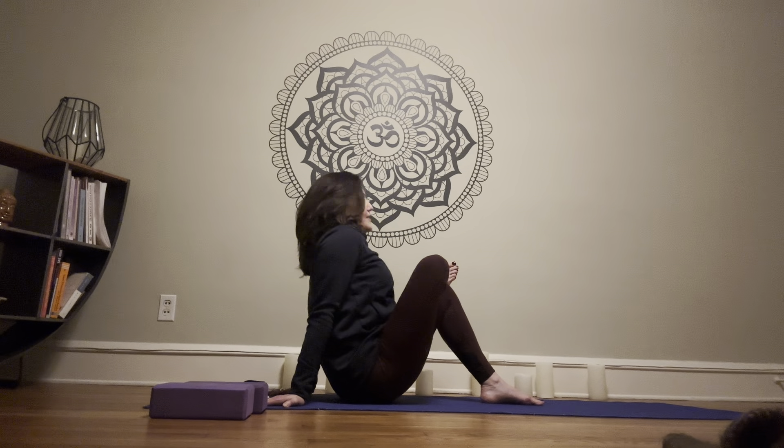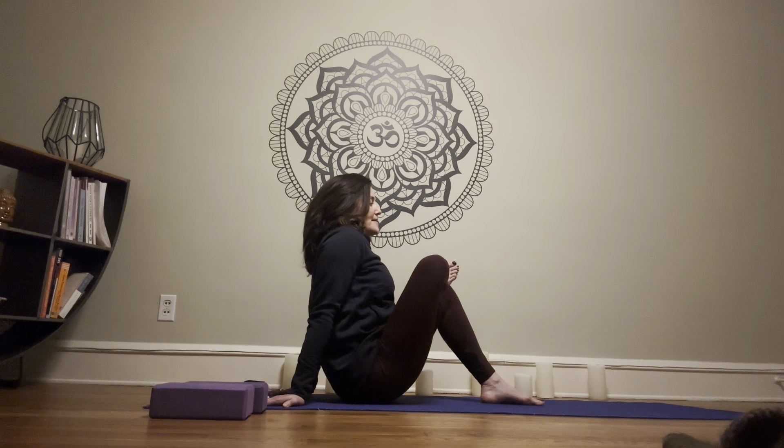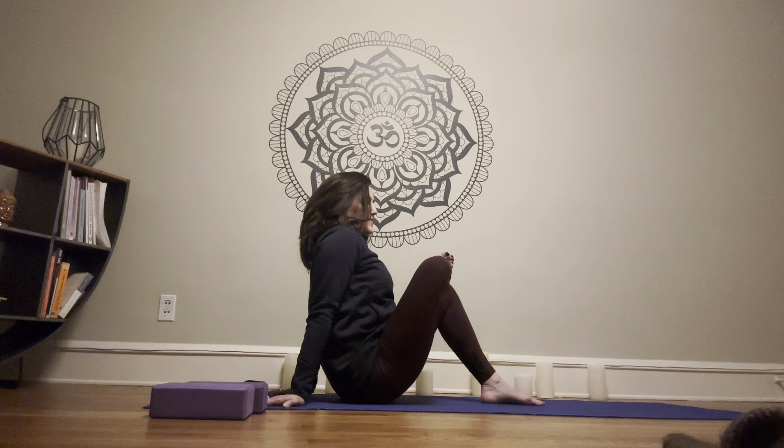Take just a couple breaths here, just feeling that right hip — maybe you feel something in the low back too. As we've talked about, you might feel sensation in a lot of places in any given pose. As you breathe, become aware of the part of the body where the sensation is, and imagine breathing into that area to move some energy, release some tension, and feel more comfortable in your own body. Keep that right ankle pressing into the top of the left knee to keep the leg active.